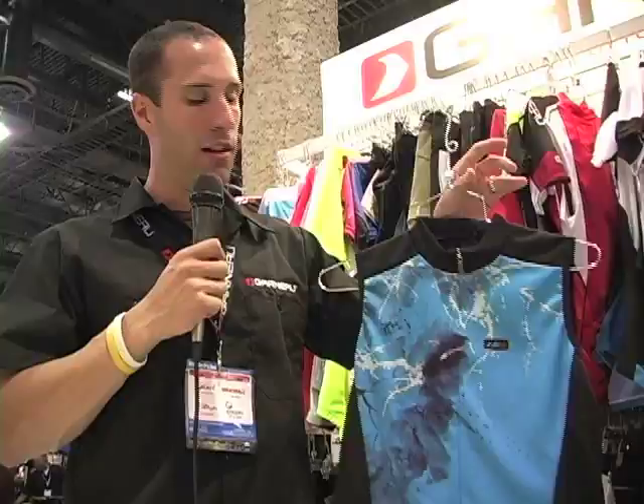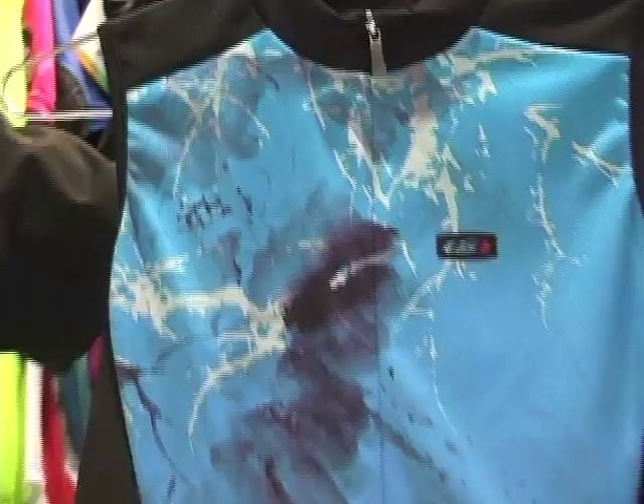Here we have the women's Tanka sleeveless, made of the micro air dry material with sublimation on the front, three pockets in the back. This is a 15-inch zipper women's Tanka.